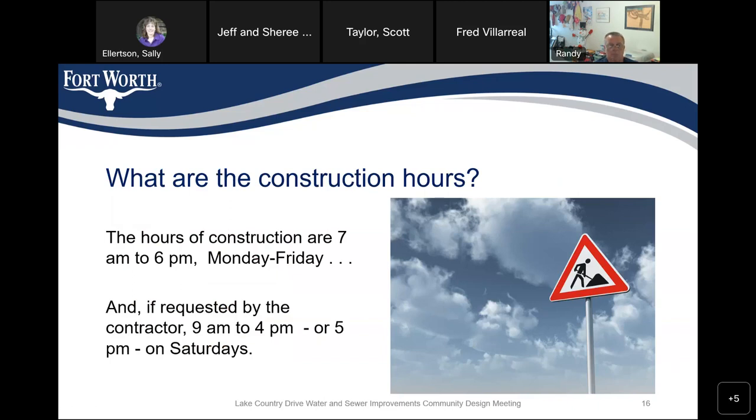What are our construction hours? City of Fort Worth requirements are 7 a.m. to 6 p.m., Monday through Friday. We have slightly different criteria if there's an active school zone. If the contractor requests to work Saturdays — he cannot work Sundays — it's usually 9 a.m. to 4 or 5 p.m. That becomes a discussion between our inspector and the contractor depending on what they're doing and the traffic impact on Saturdays.